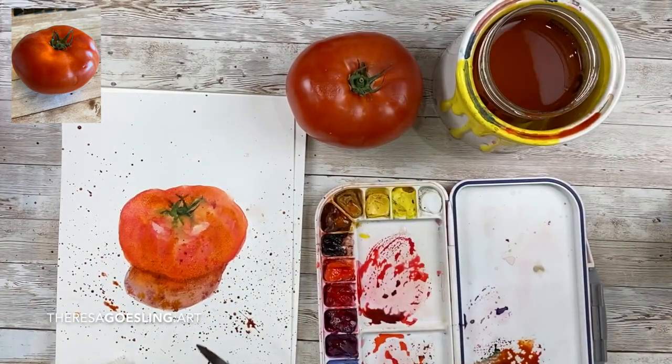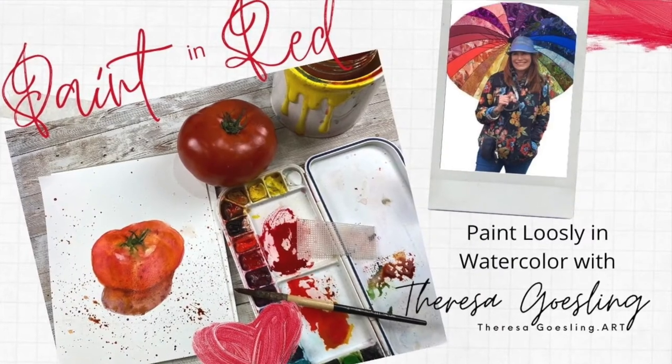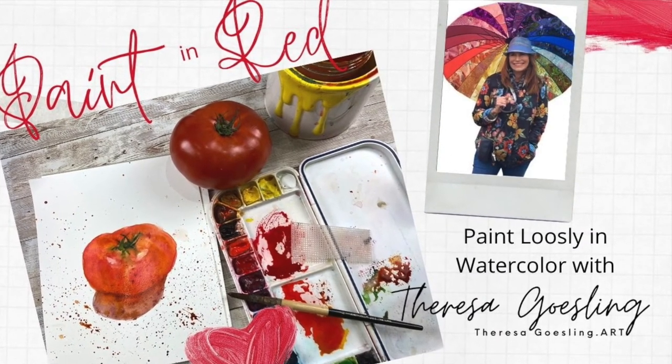I hope you enjoyed my short four-minute video of a red tomato — it's a red hot day, enjoy your day! For more fun, join my newsletter at TeresaGessling.org.